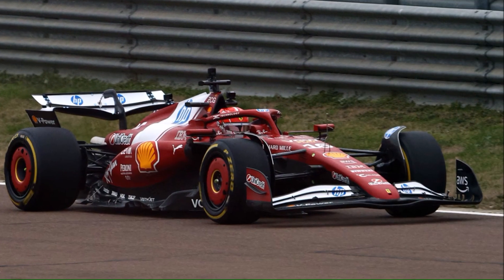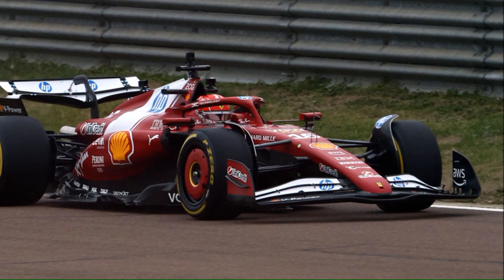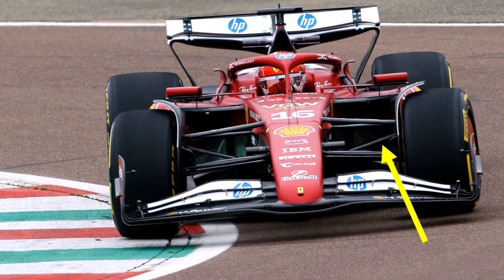The front wing and nose look very similar to last year, and if they bring something new, we will see it at testing next week. What is definitely new is their pull rod front suspension, which they changed from a push rod design last year.